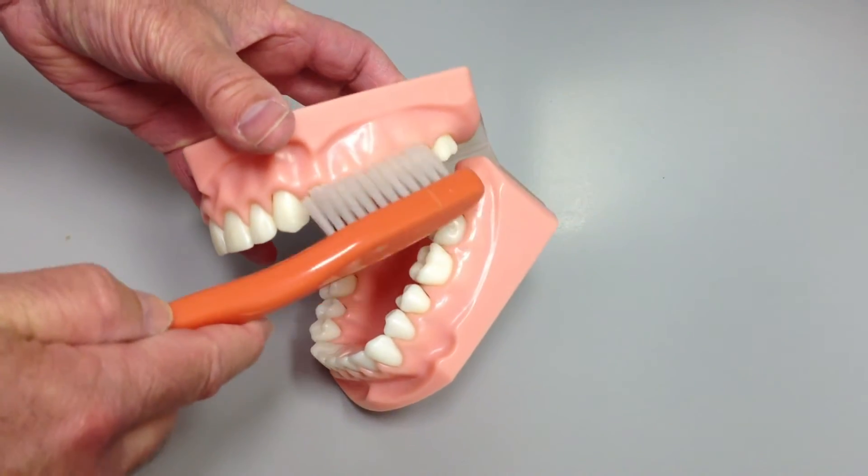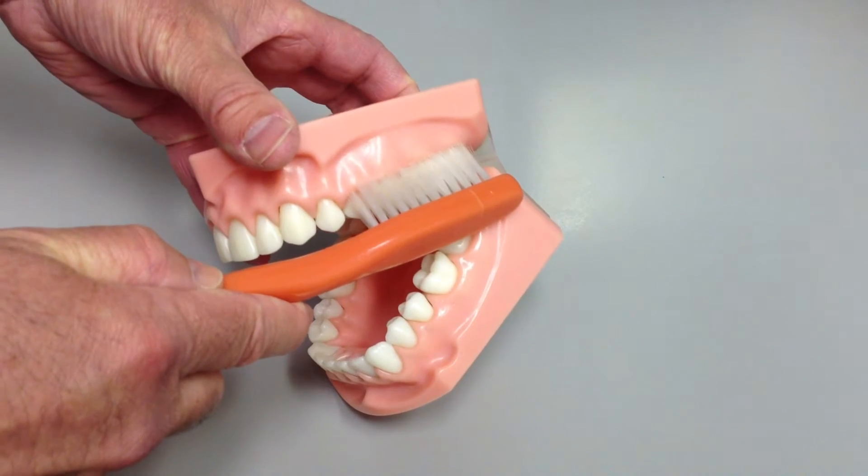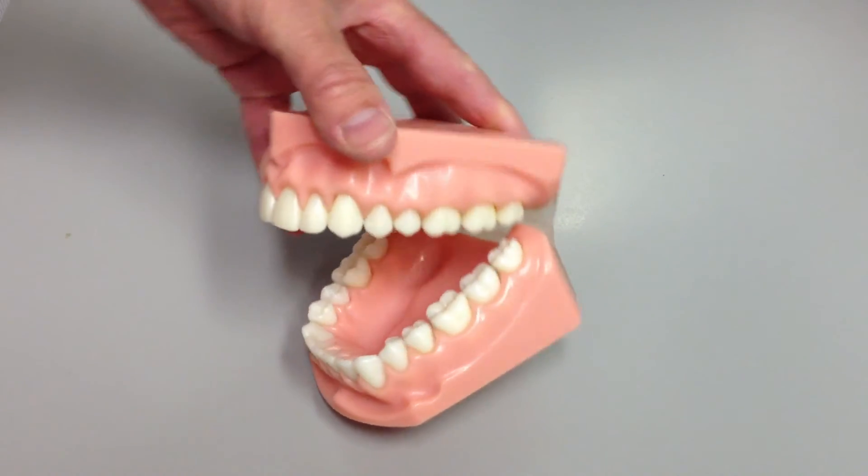On the top, it's exactly the same, except you're pointed up to get into the upper gum. That's all there is to it.